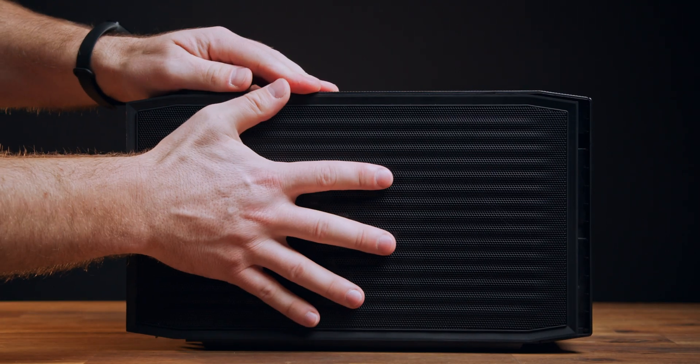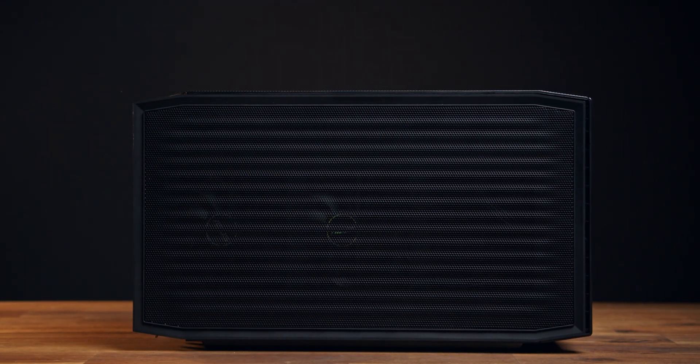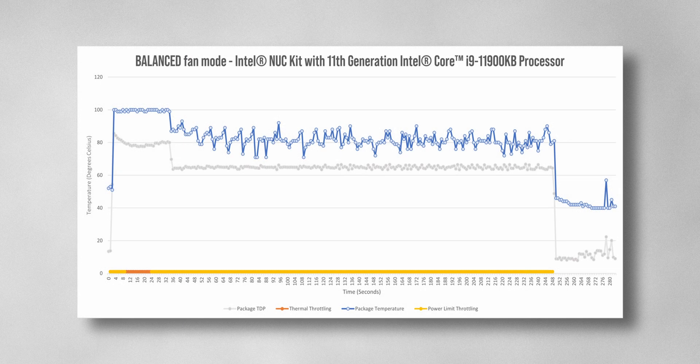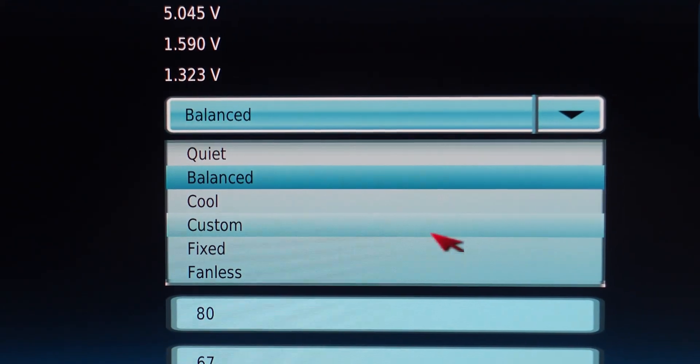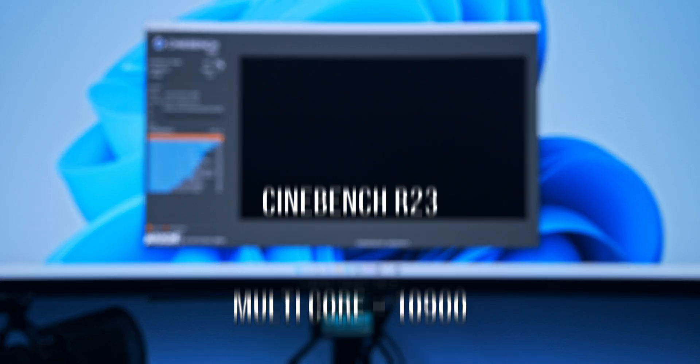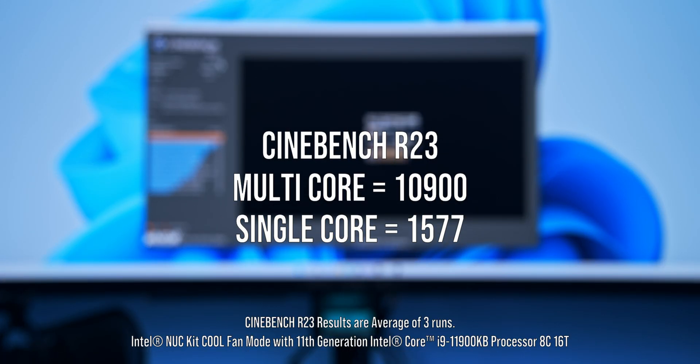I'm really impressed with how small all of this packs together once it's closed up. Out of the box it uses a balanced fan mode by default, which shows some thermal throttling during the initial boost. However, once the power limit kicks in and the package TDP drops back to the standard 65 watts, temperatures do relax. Switching to cool mode in the BIOS lets fans ramp higher, but running a CPU stress test shows it only makes about one degree difference. I do have Cinebench results if you want to compare them to other systems online.